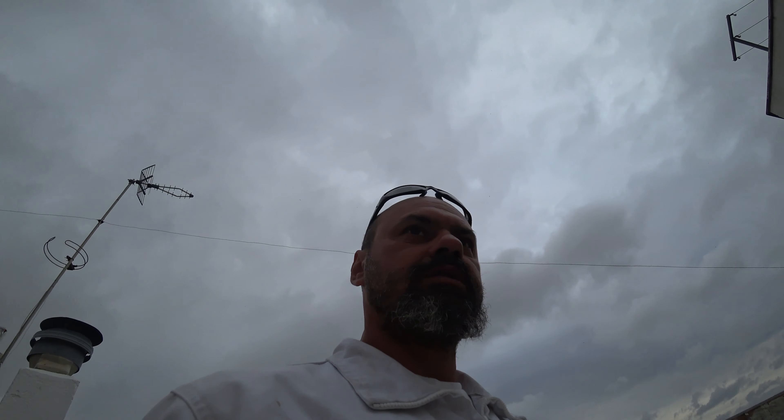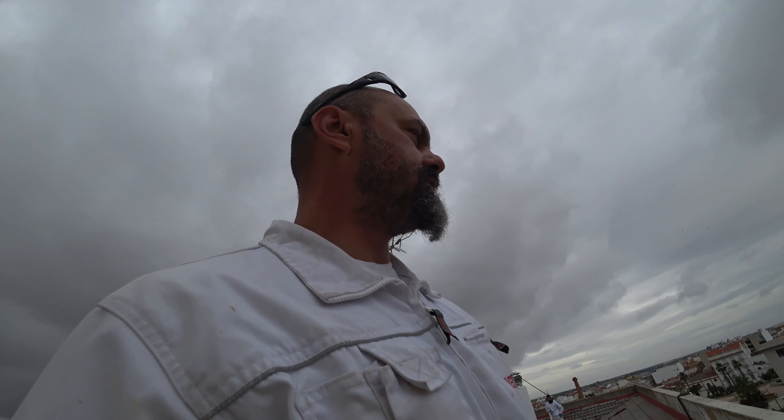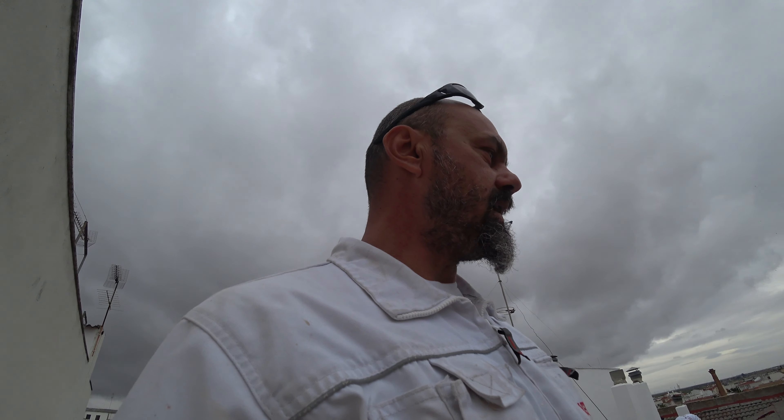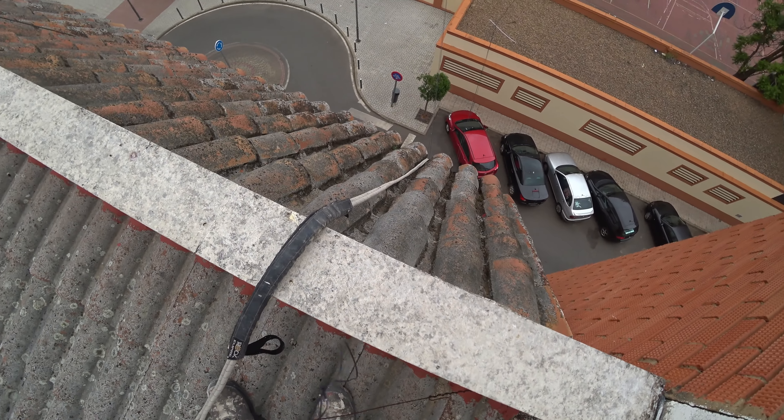Hello my friends, we are here in this spot. I'm going to put some ropes. It's been a long time since I put a video because I don't have interesting things to show you, but right now I have this sweet job. Let me show you.